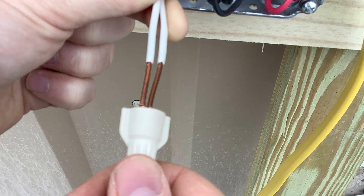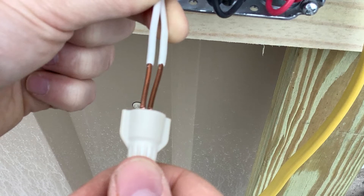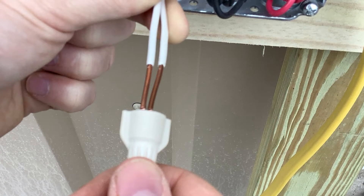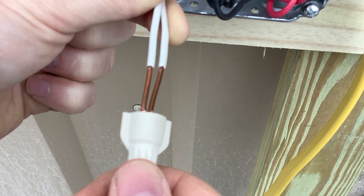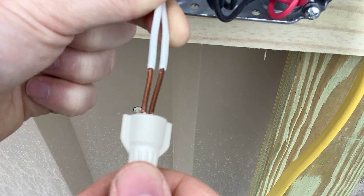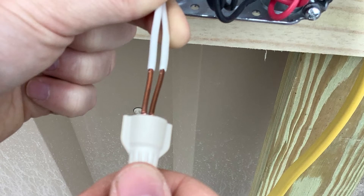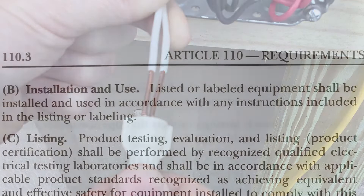Now whether or not it's a code violation, we could argue that it's best practice to twist your wires together before putting the wire nut on there to make a good joint and a good connection, because loose connections are a hazard and because you want to eliminate the possibility of having to do more troubleshooting at the end of the job. You want to have good joints.